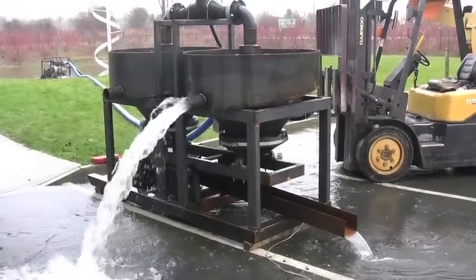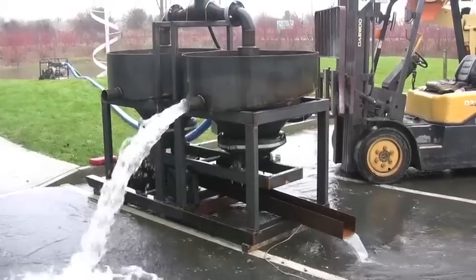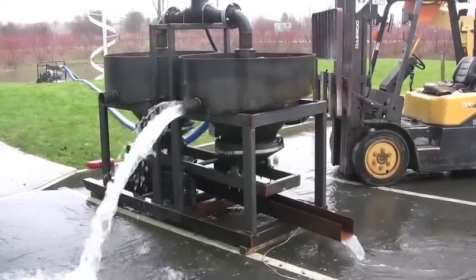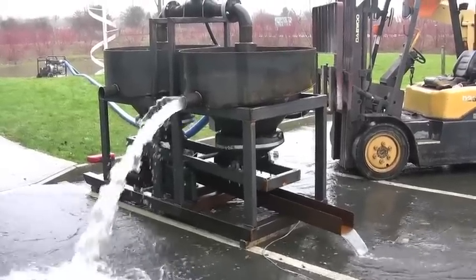It has the underflow sluice for gold capture, which will be riffled and carpeted. We use angle iron riffles for heavy black sand conditions, or we'll use Hungarian style for lesser black sand conditions.